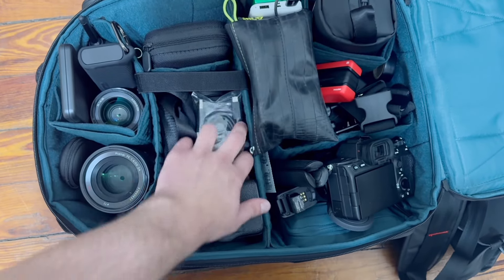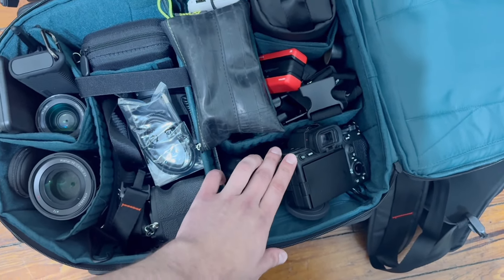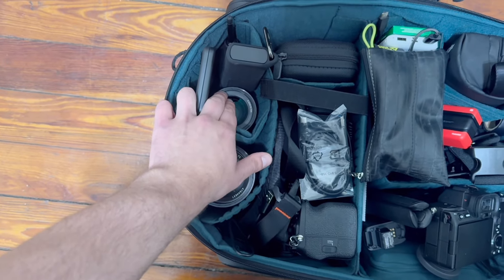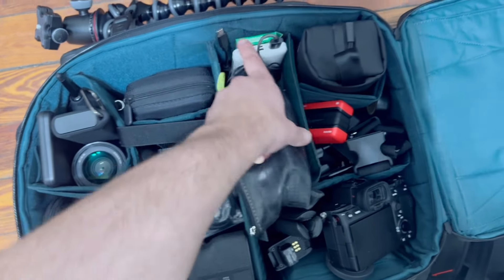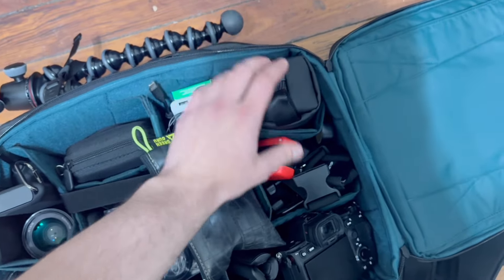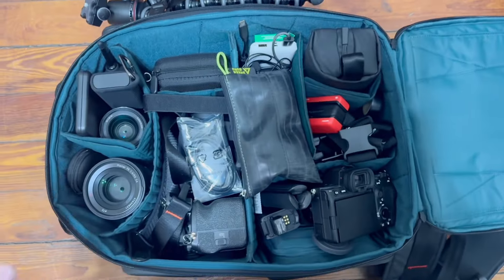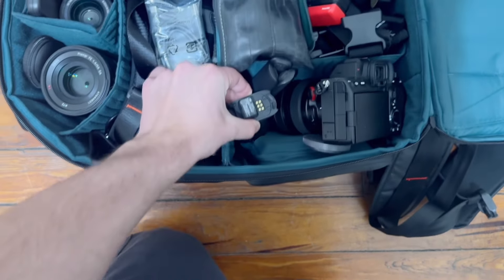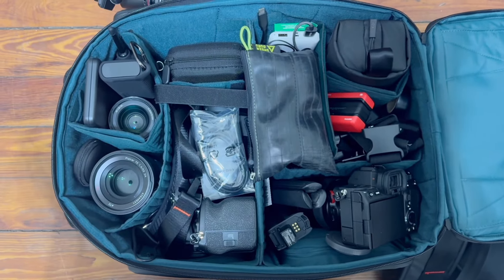I've got my Sony A7 IV with the Tamron 35-150, a random cable, the Sony A7S III with the Tamron 20-40, the Zeiss 50mm f/1.4, the Sony 35mm f/1.8, card readers, lens filters, audio equipment, a portable charger, gum for the flight, my DJI Osmo Pocket 3, an Insta360, and a GoPro. That's pretty much everything I need to shoot photo and video. I also have the battery for the DJI Ronin RS3, which I'll pack in my carry-on and then put in the bag when I'm ready to shoot. As you can see, this bag can clearly hold a lot.